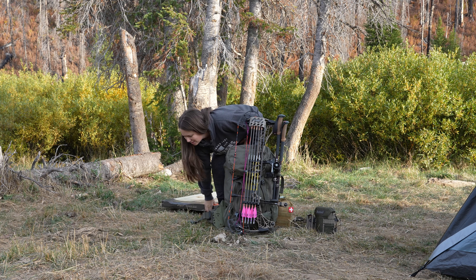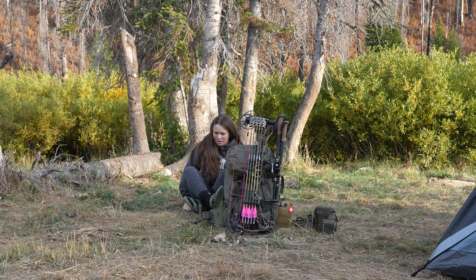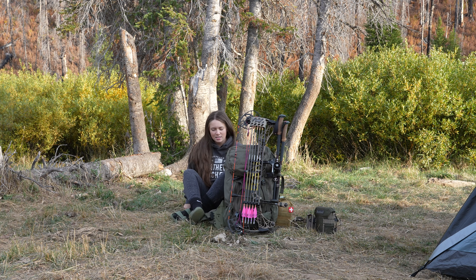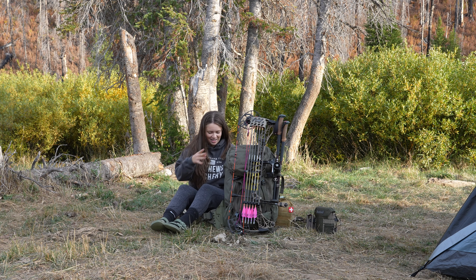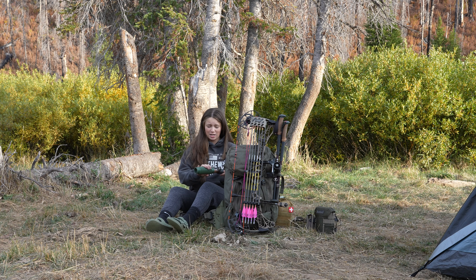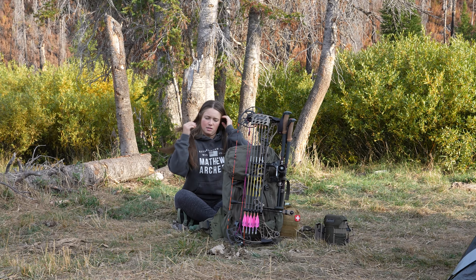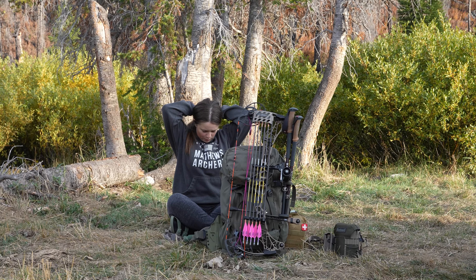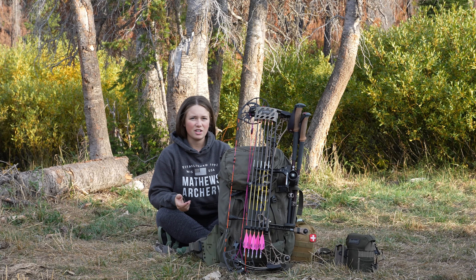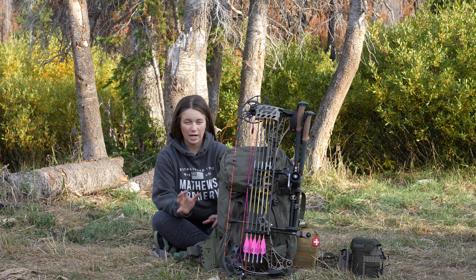We are on the mountain attempting to elk hunt and I figured this would be a good opportunity to show you guys what I packed. We did some hiking so I kind of got a little bit of an idea about what sort of worked and what hasn't worked.